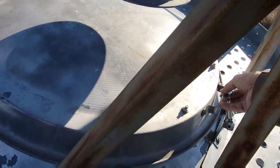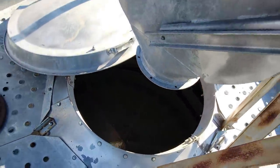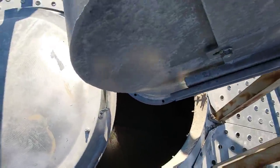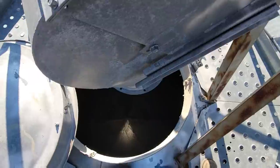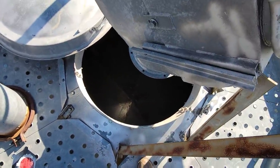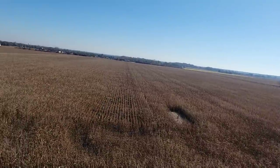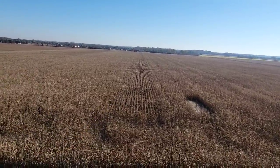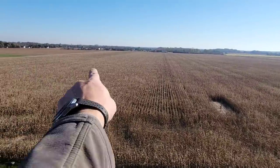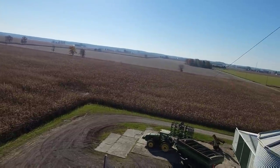We gotta open the lid here and clamp that extension on the end of the downspout so it doesn't spill. You can see our corn pretty good up here — some of it's laying sideways. I think that's mostly tops broken off. It kind of looks maybe a little bit more down over there, but for the most part it's standing okay.